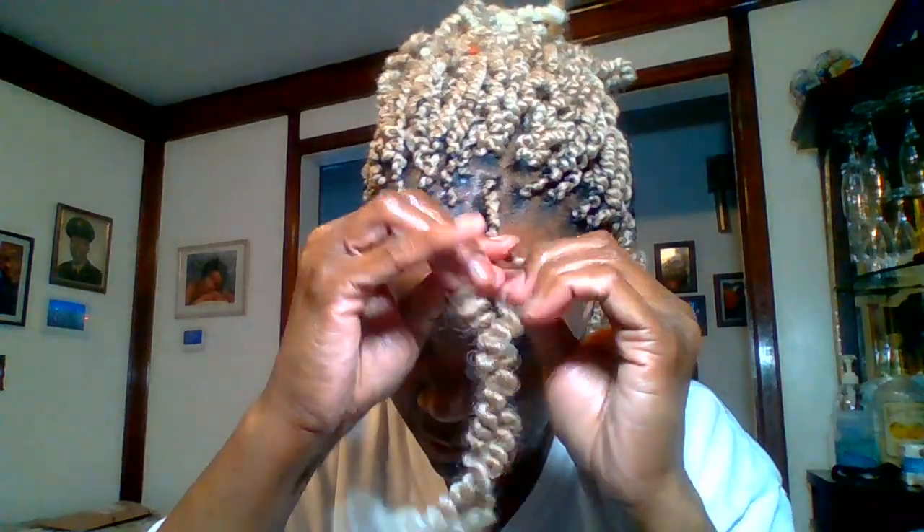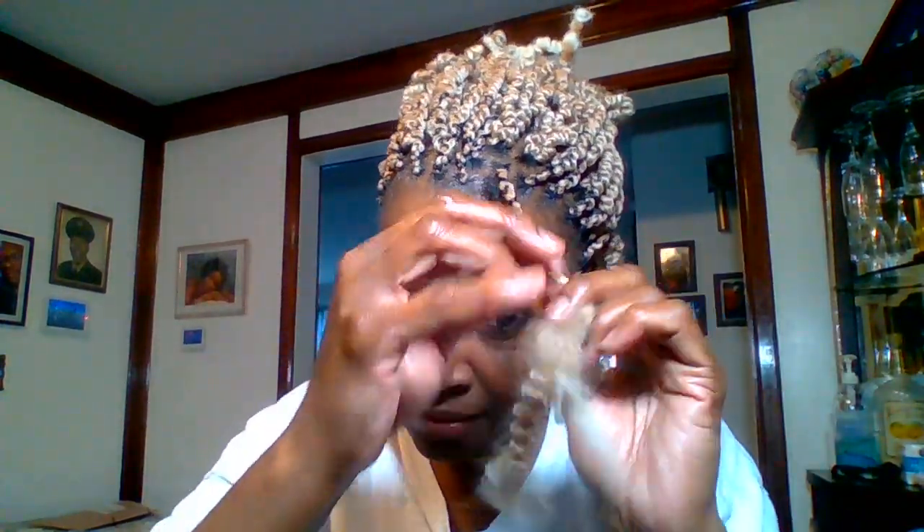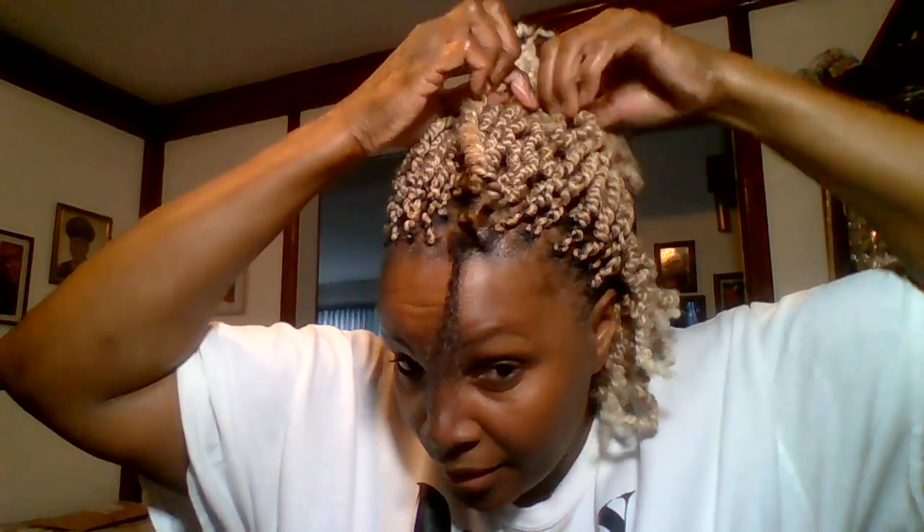I'm using some more of the Shiny Jam to give me a slick turn. I just let loose some and twist on down. Then I just tuck it under the scrunchie and pull it out of the way.